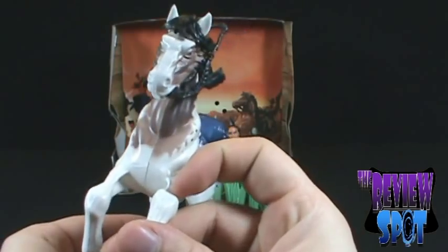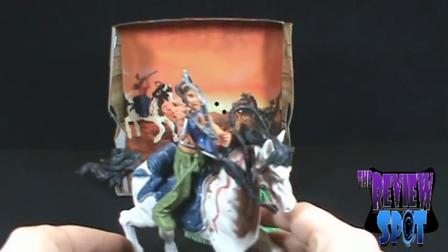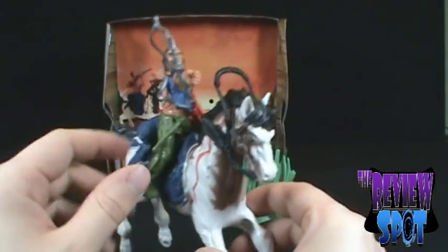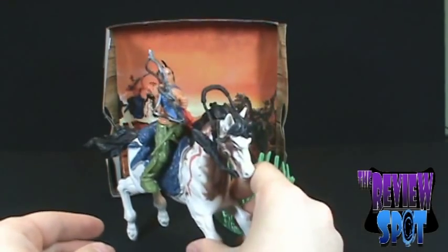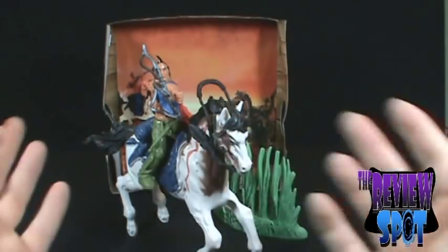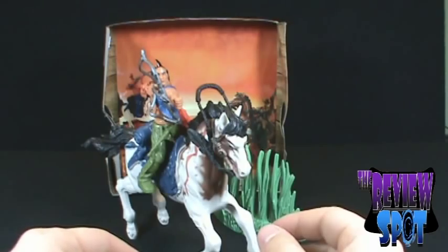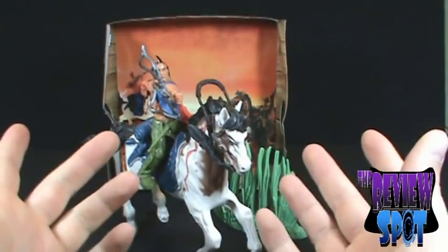We'll put the Indian back on the horse and have him poised over here — he's going to shoot some stuff. So let's go through the checklist: you get a blade of grass, you get a nice cardboard backdrop, you get a horse with sound effects, and you also get an Indian with a crooked bow and arrow. How much would you pay for something like this? Two dollars — is it worth two dollars? Tell me down below. Would you pay two dollars, or would you say it's a piece of crap?